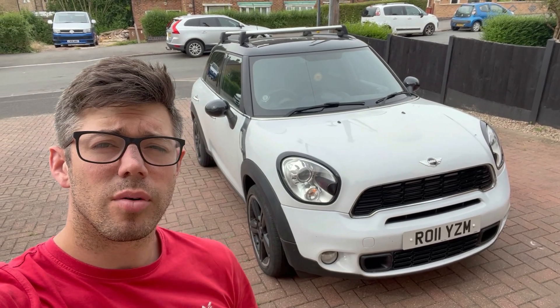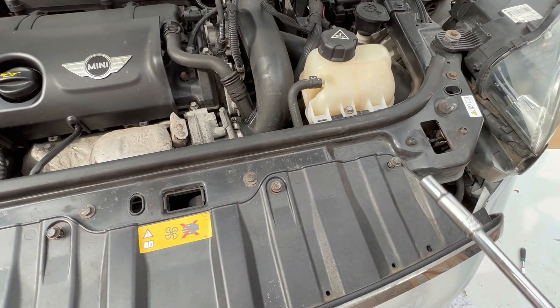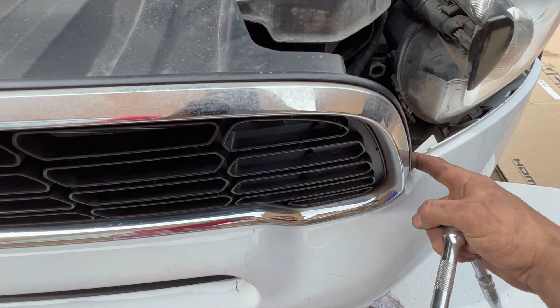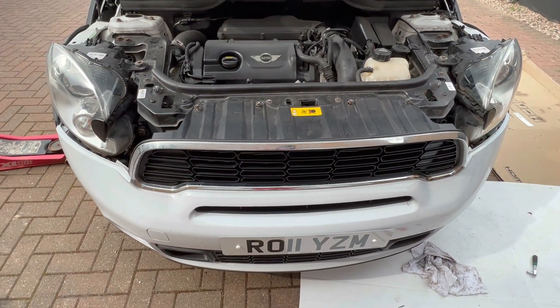The first job is the easiest: there are four screws to take out of that grill, then pry it from each end and it'll just pop off. Once they're out, pop both sides and give it a straight pull — that whole grill will come right off.